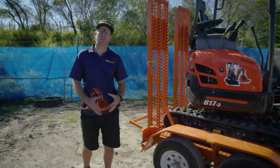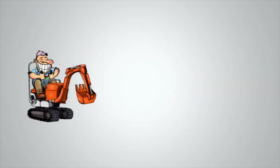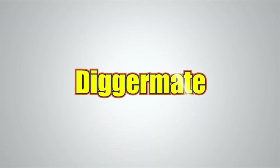How you going? Mick at Digger Mate here. In this video I'm going to show you how to unload the mini excavator from the trailer. Want the best rates on mini excavators and tight access earth moving equipment? Go to diggermate.com.au and get it done with Digger Mate.